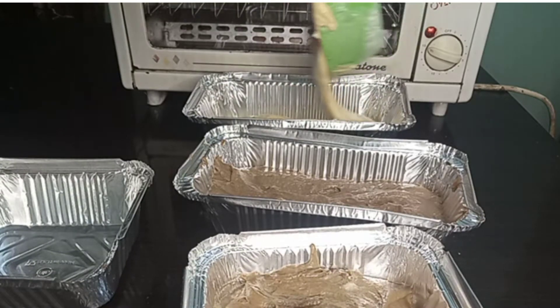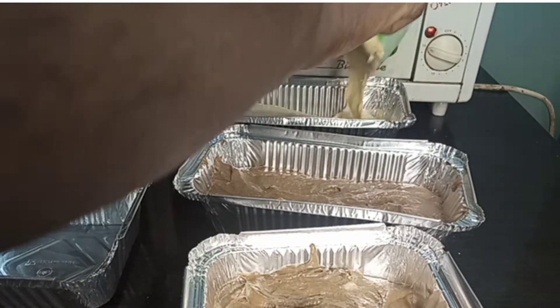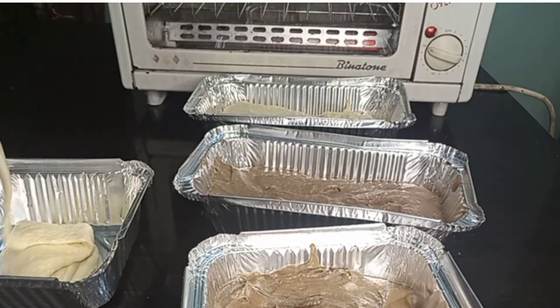Just pour out the batter into the pan. Make sure it's only halfway filled — not even quite halfway — because it's going to rise. Then we're just going to pop this in the oven.